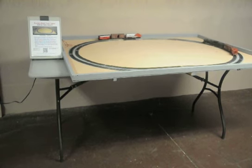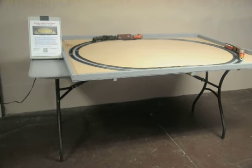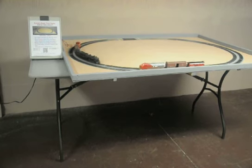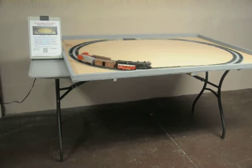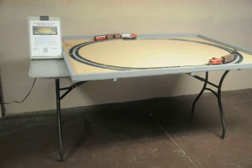It has two loops. The total length is 64 inches and the width is 48 inches. The track comes pre-wired, so all you need to do is hook it up to your controller. It doesn't include the trains, the cars, or the table.